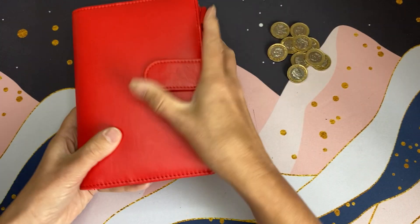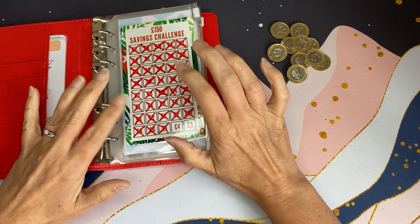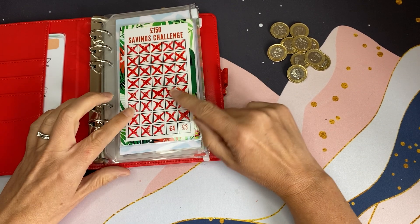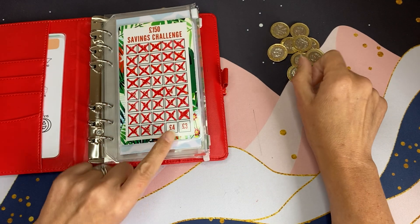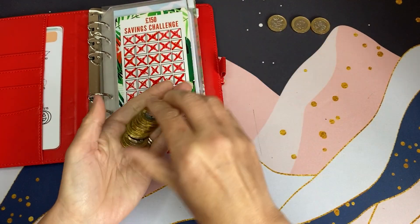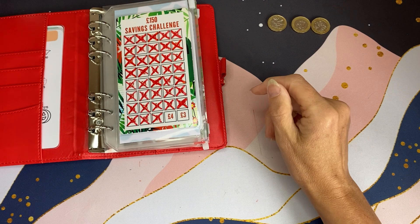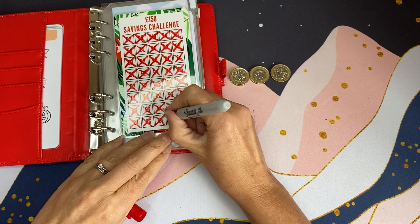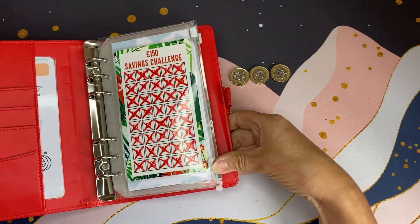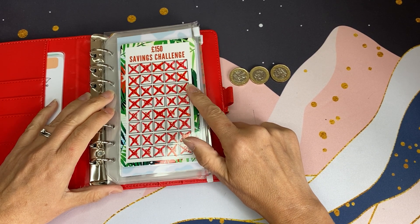Let's have a look at what I can do with these pound coins in my tropical challenge. I started this in January and I'm saving all my two pound and one pound coins left at the end of the week, or any random two pound and one pound coins in my envelopes. I only needed seven pounds to finish it — one, two, three, four, five, six, seven — and that is 150 pounds saved! I'll cross that off.